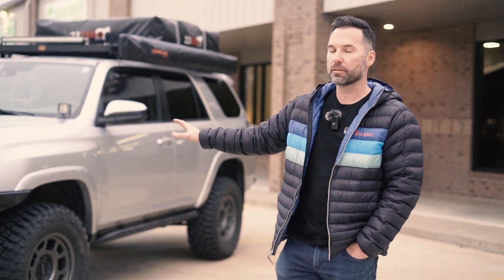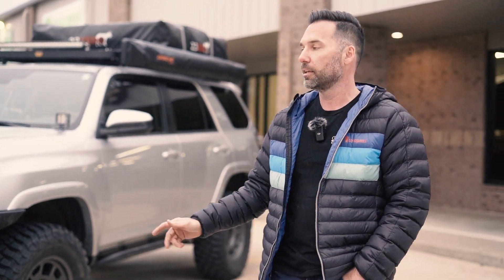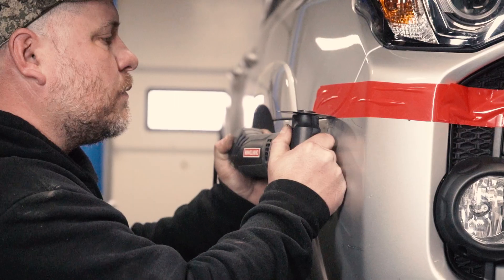All right guys, let's get into the detail of this build. This has been one of my favorite builds we've done so far to date. The customer brought us this 2020 Toyota 4Runner TRD Off-Road, pretty much bone stock, and had a laundry list of things they wanted done to it. Let's go over each one of them, starting up here in the front.